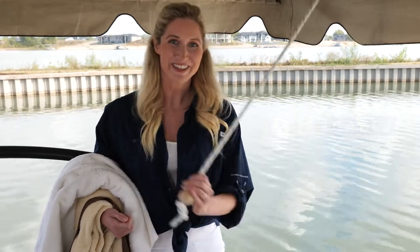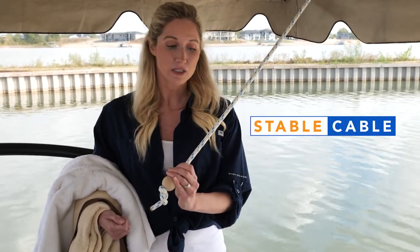So introducing the Stable Cable — a tool to help give you stability even when you have an armful of gear.